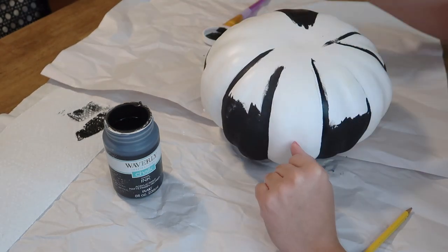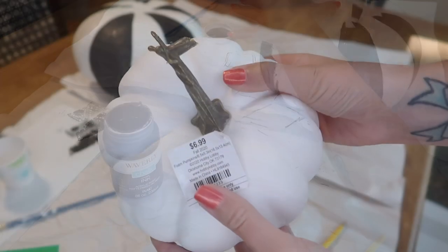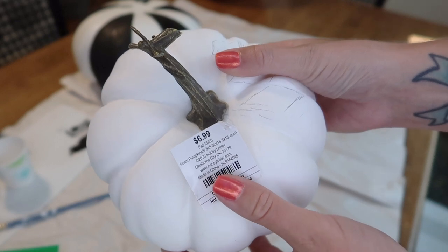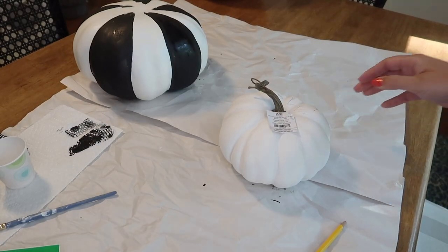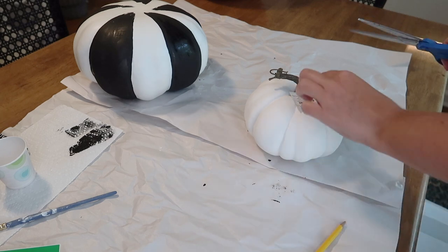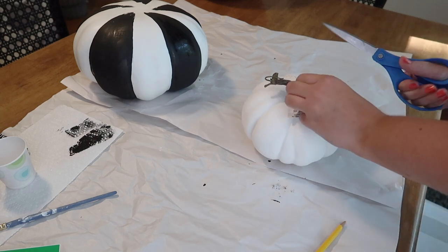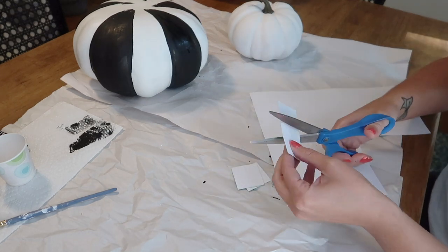Now I am moving on to the next pumpkin that will stack on top of the striped one, which is another white one that was $6.99, again 40% off. This is the one I knew I was going to be doing a harlequin print on, which was a little bit intimidating since the pumpkin surface is not perfectly flat. I knew I wasn't going to be able to get a perfectly symmetrical print on here.